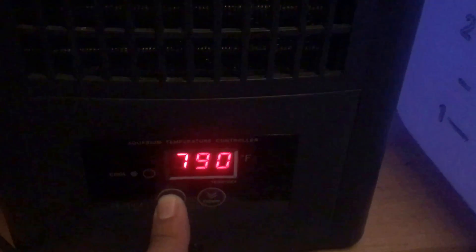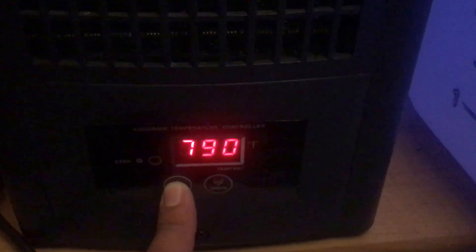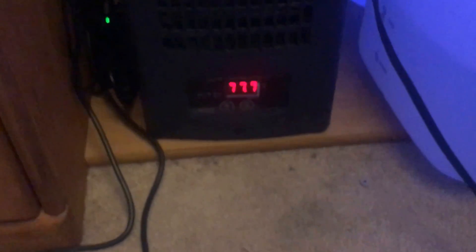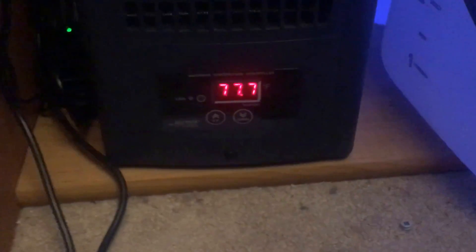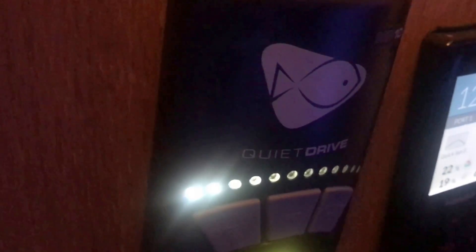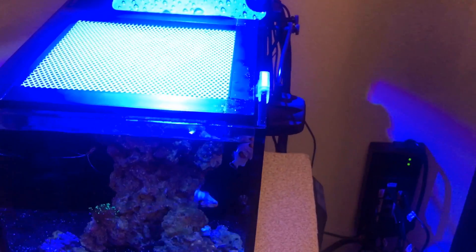I have my heater set to 78, so if it ever drops below that it'll kick on. Updated my power supply, also got an MP10 — have it on reef crest mode. I love it. It's made the corals open up super wide.